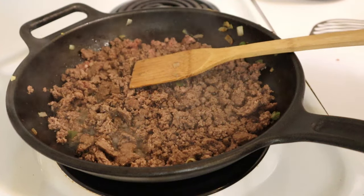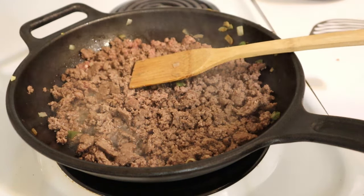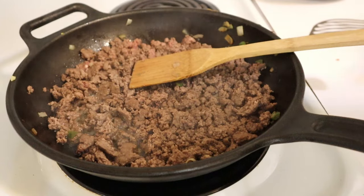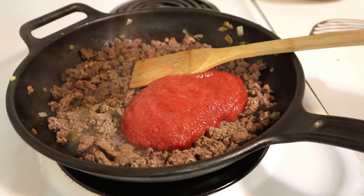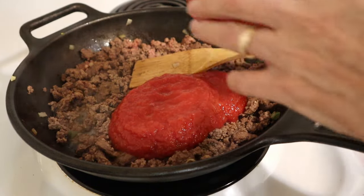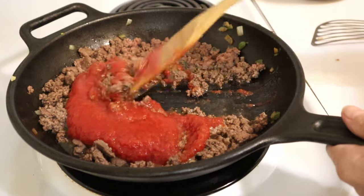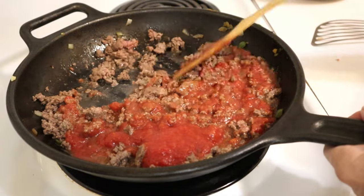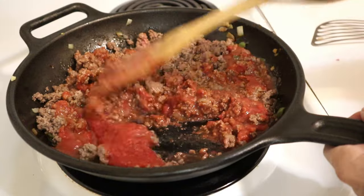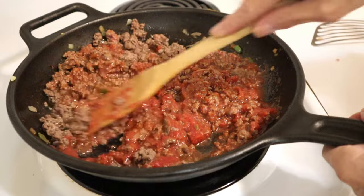The recipe also calls for tomato paste and water, which I never use, so I'm going to use a cup of my tomato puree. A pint is about two cups, so about half a pint - that should be the same consistency as the required tomato paste and water. We'll mix this in and continue to cook for a few minutes.